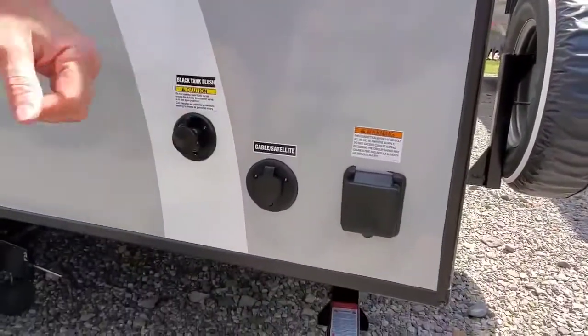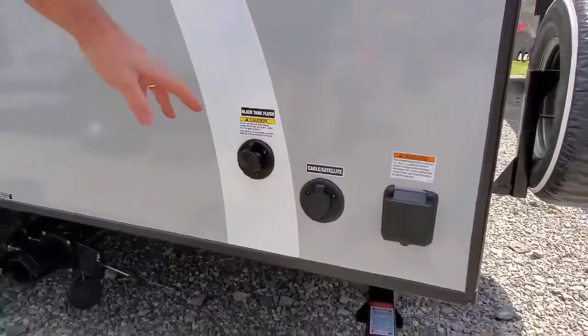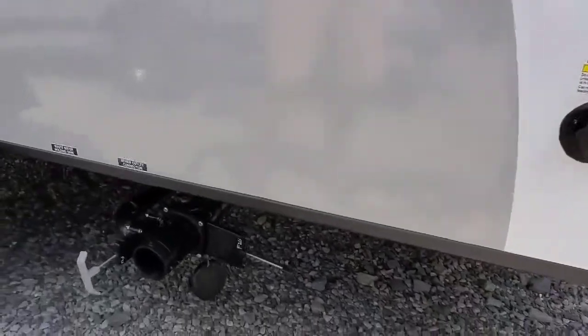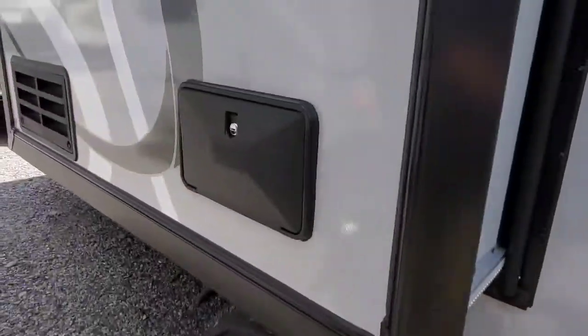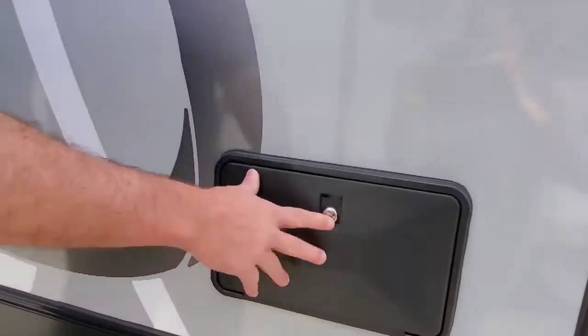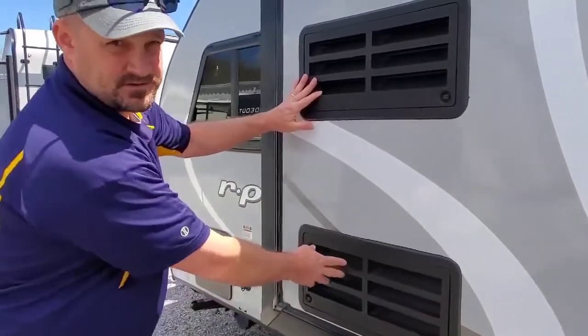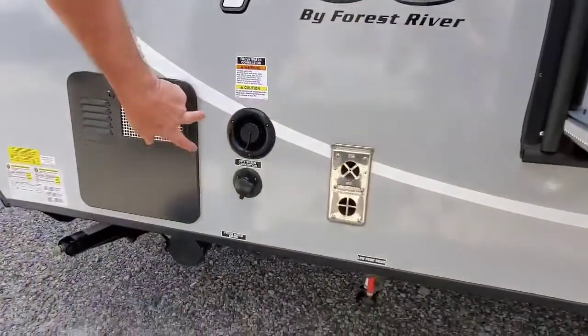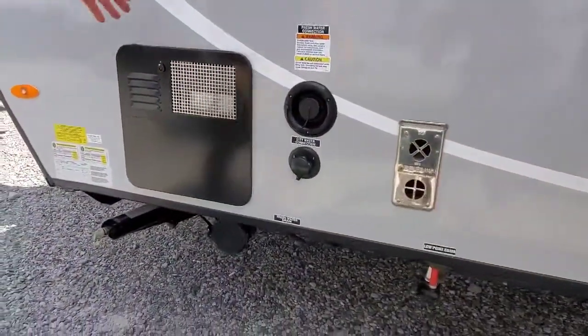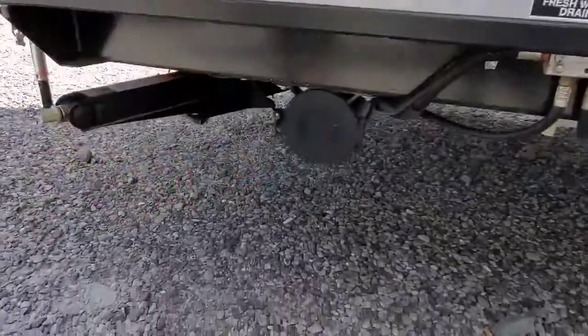Over here on this side of the camper is obviously the business side. We have the shore power, the cable satellite hookup. This is your black tank flush. Down here is your discharge for your black and gray tanks. On the side of your slide out, we have an outside shower. This is the vent system for the refrigerator. Here we have your fresh and your city water connections, your furnace, and your hot water tank.